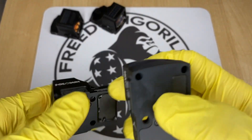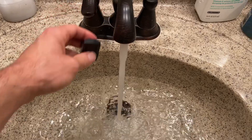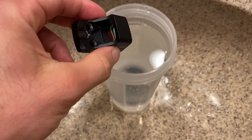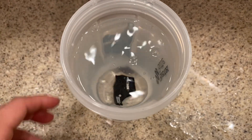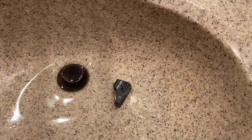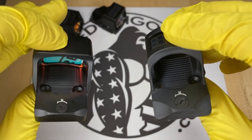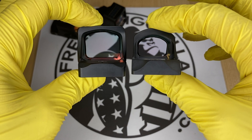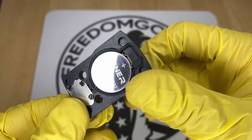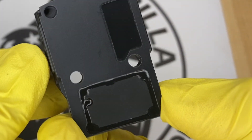Another thing these Holosun optics all share in common is really good waterproof ratings. They're fully sealed units, which means the battery is inside the unit, and the majority of them have IP67 waterproof ratings, which is really high. Some even have IPX8 ratings. Compare this to other optics that usually have an exposed battery on the bottom with lower waterproof ratings — these Holosun units are fully enclosed, so you could put them underwater without worry.